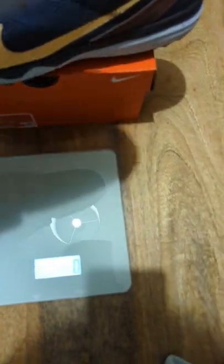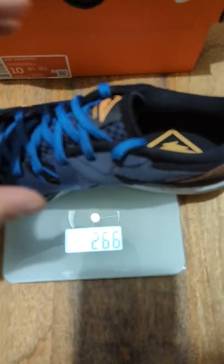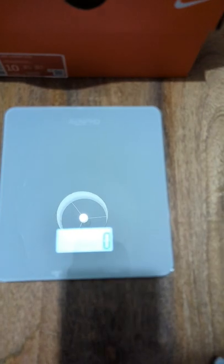Let's place the right shoe on it and see if we get the same or similar weight. So 266 grams on this side — interesting variance there.